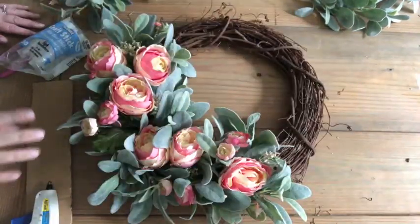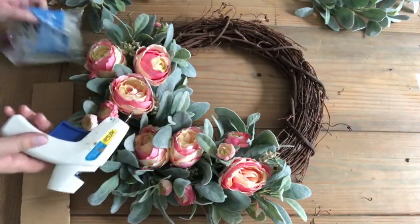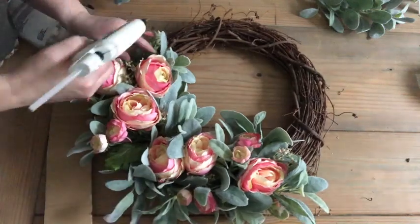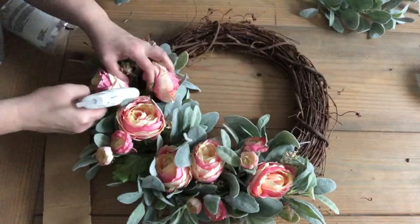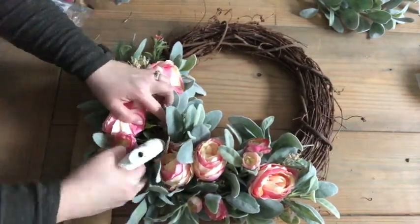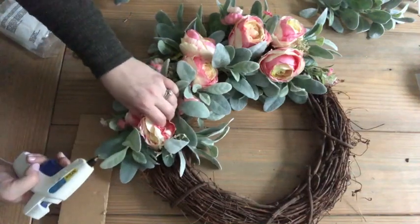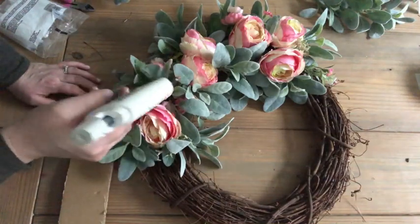Now that I have everything in place kind of where I want it, I'll get my glue gun, make sure I have glue sticks, and I'll start gluing everything down. The trick here is to use a ton of glue — there's a lot of glue in here.